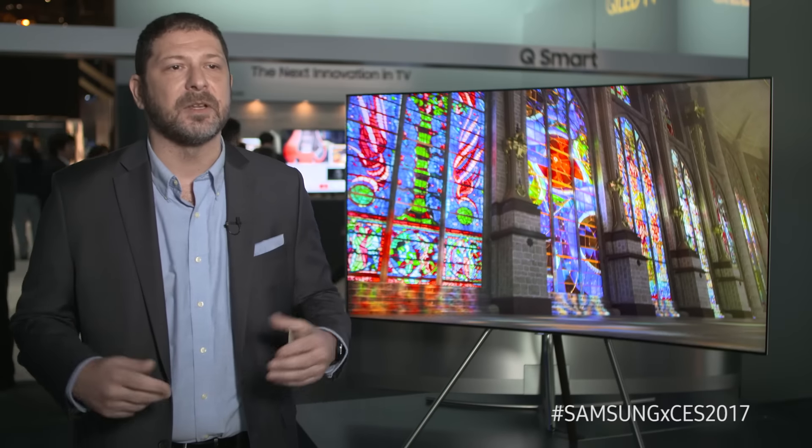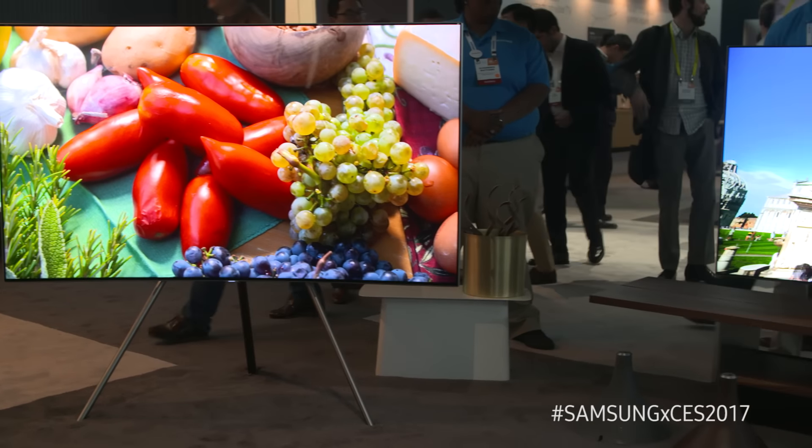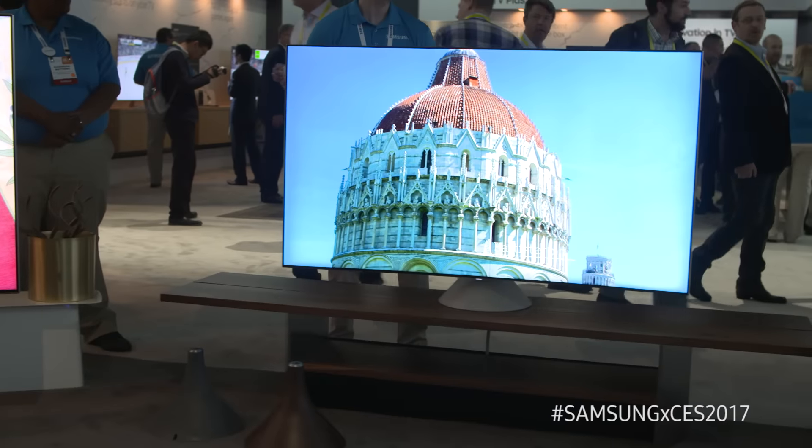Another exciting advancement in the Q Series is a completely new panel design. We've restructured our pixels to give us much better off-axis viewing, so now any seat in the house is the best seat in the house with a Q Series TV.